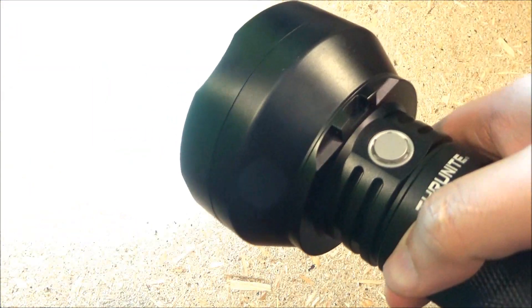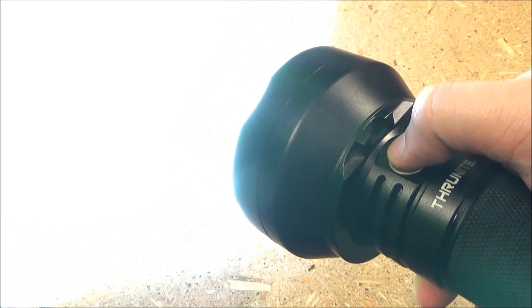Another double tap will give you strobe. Strobe warning. And there is your strobe.